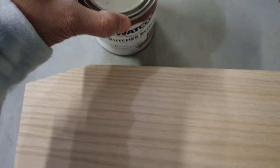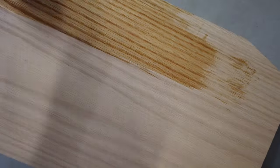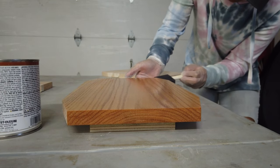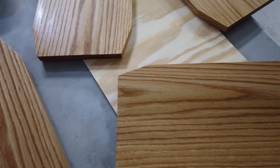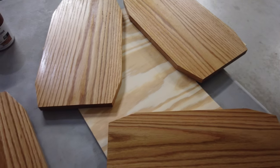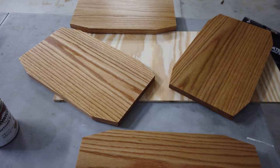Now I'm just going to take this butcher block oil and finish and apply it to the charcuterie board using a foam brush. I went ahead and applied the butcher block oil and finish to every single one of these. Now I have to wait for them to dry and then flip it over and apply it to the other side. I am going to apply probably three or four coats just to make sure there is good coverage.